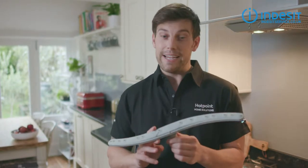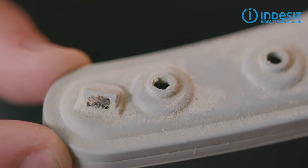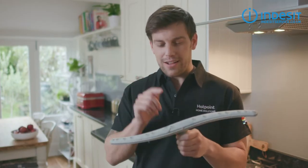This is a dishwasher spray arm and a very unhappy one. They can get blocked with bits of food like rice and sweet corn, and a spray arm like this one can lead to poor results from the dishwasher cycle. So let me show you what you can do about it.